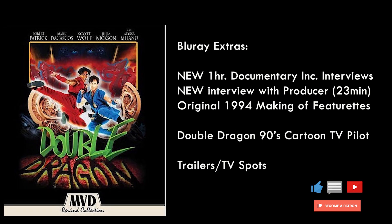Now let's talk about the extras. This has a great small set of special features. It includes a brand new one-hour-long making-of documentary with interviews from the writers and other crew, a brand new interview with producer Dan Murphy running about 24 minutes, and the original 1994 behind-the-scenes and making-of featurettes. It also includes the pilot episode of the Double Dragon animated series — I love MVD for including that — and of course the theatrical trailer and TV spots.